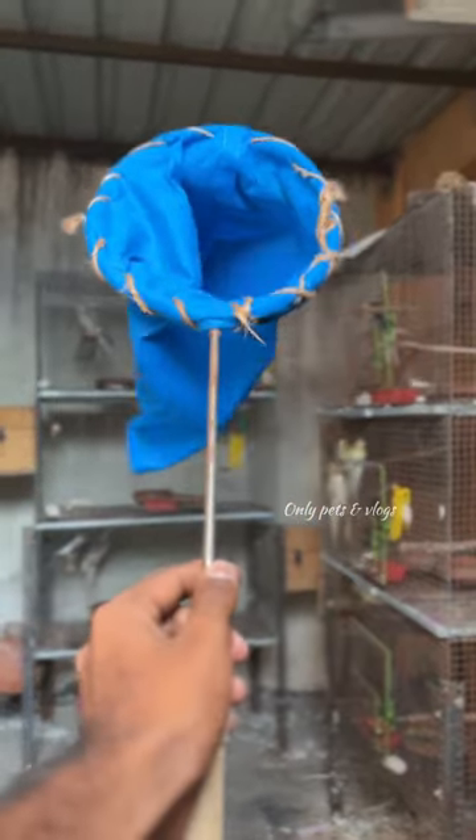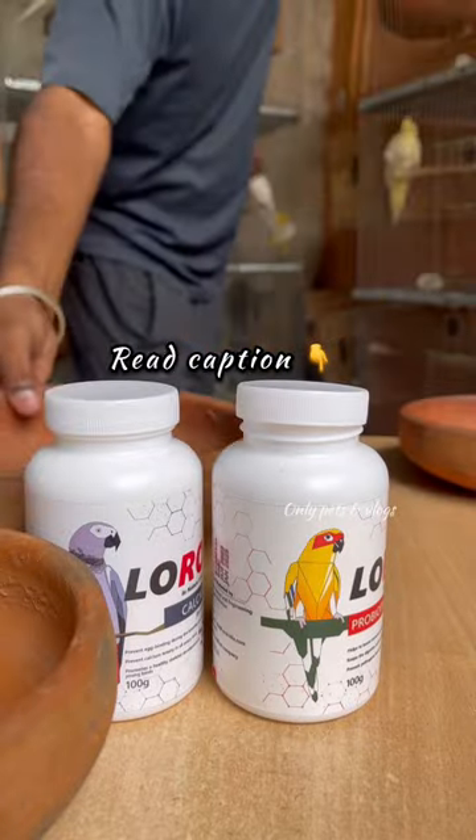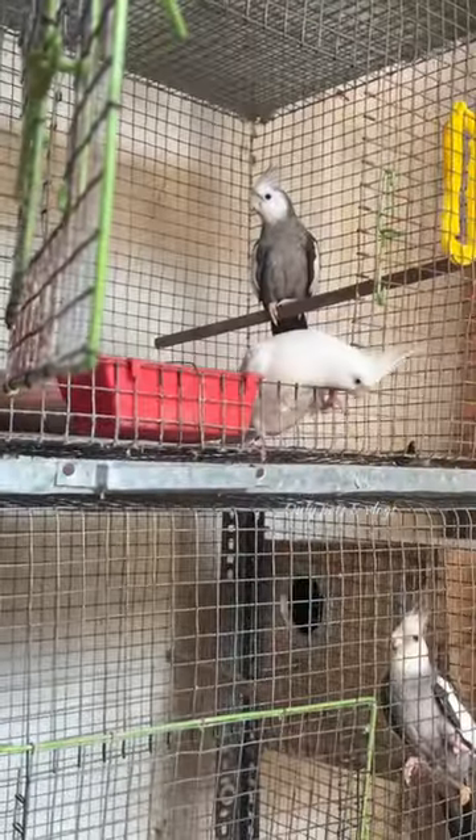Now we will save a bat on the right hand. Now we have to cut a bird from the tail. So, we will use a bird to cut a cage. Now we will use a bat on the right hand.